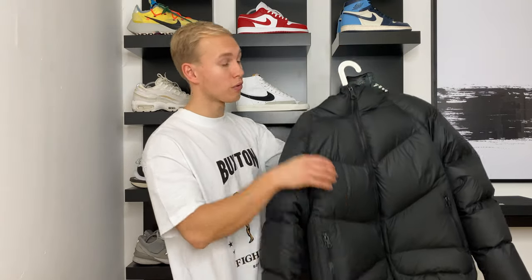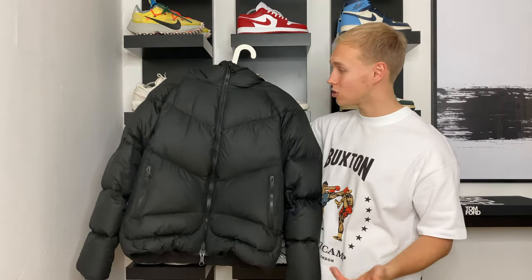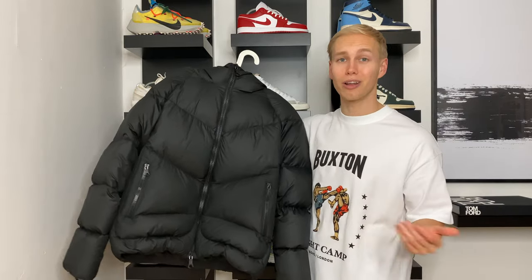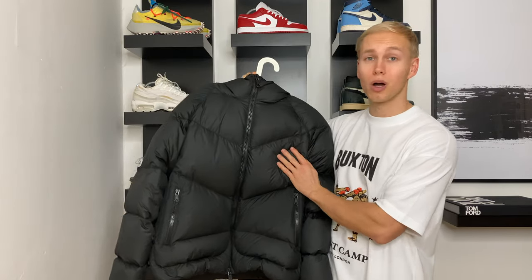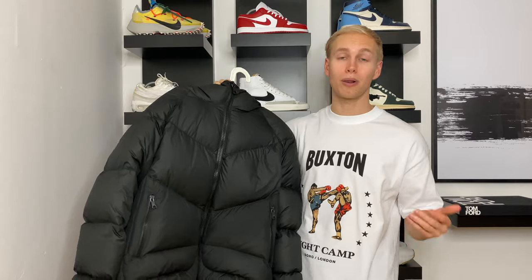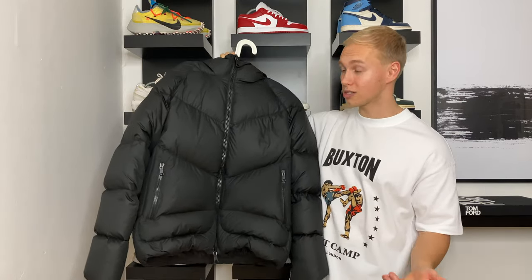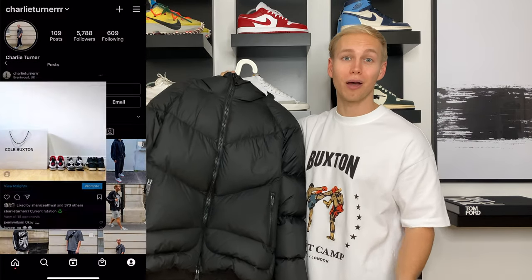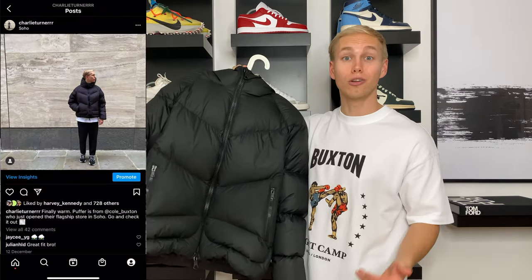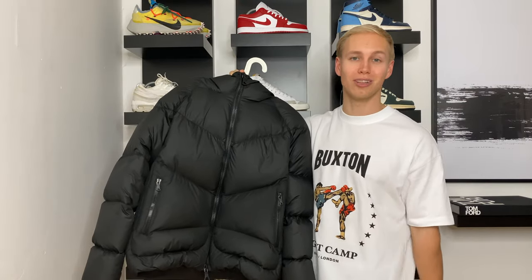So that's my quick size guide and review of the Cold Buxton Down Insulated Jacket. I'd fully recommend it if you're looking for a nice luxury black puffer. If you do have any questions in terms of sizing or anything like that, be sure to drop a comment down below and I'll get back to you. If you enjoyed watching this video, please don't forget to smash the like button and subscribe to the channel. If you want to see more content from me wearing this puffer, check me out on Instagram at Charlie Turner with three R's — drop me a follow and say hello. Thanks so much for watching and I'll see you very soon in the next one.